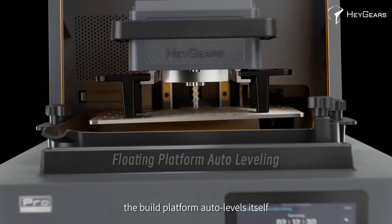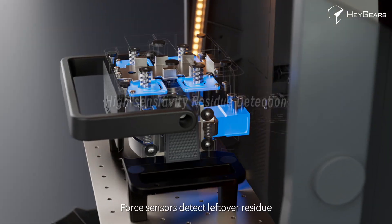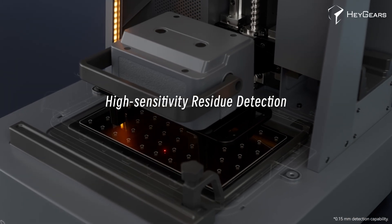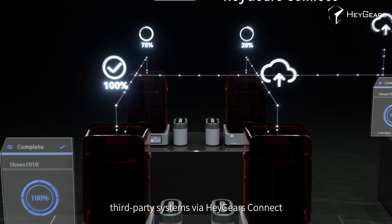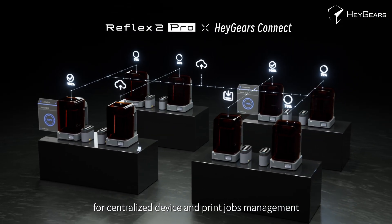Before each print, the build platform auto-levels itself. Force sensors detect leftover residue as small as 0.15 mm. In the future, the Reflex 2 Pro can be integrated with third-party systems via Haygears Connect for centralized device and print job management.